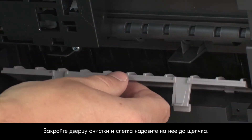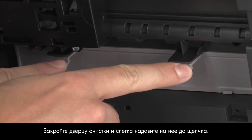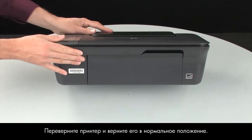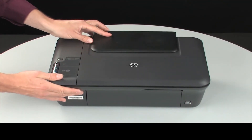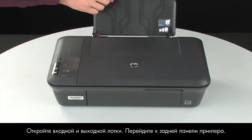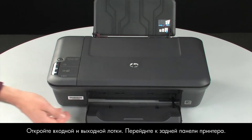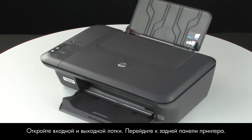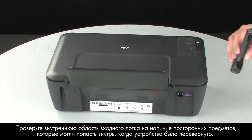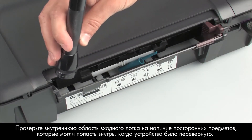Close the clean-out door and gently push the door forward until it snaps into place. Turn the printer over and return it to its normal position. Open the input and output trays. Turn to the back of the printer.